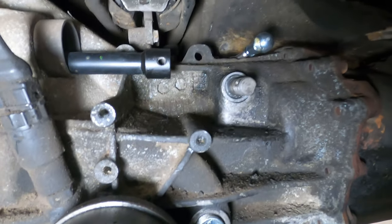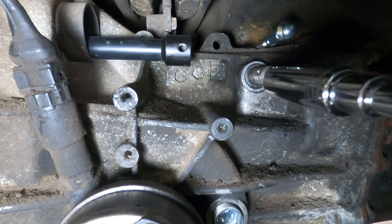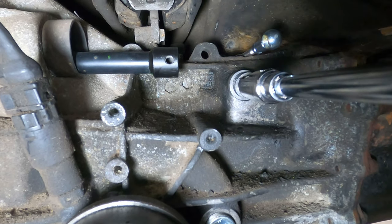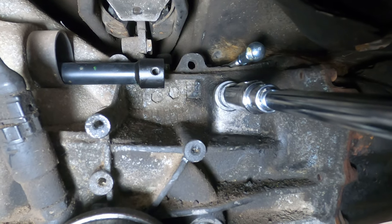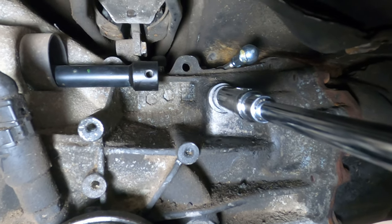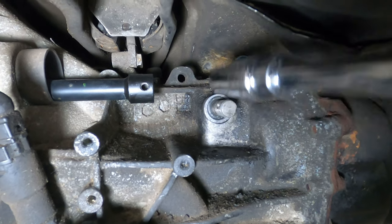I was able to remove the shift rod seal using the drill and screw method, and the new seal was installed with a 17mm deep socket and extension — just tapped it in with a rubber mallet. There is a backing to this recess so there's no risk of over-inserting the seal, and now that all the seals have been replaced it's time to install the new shifter.